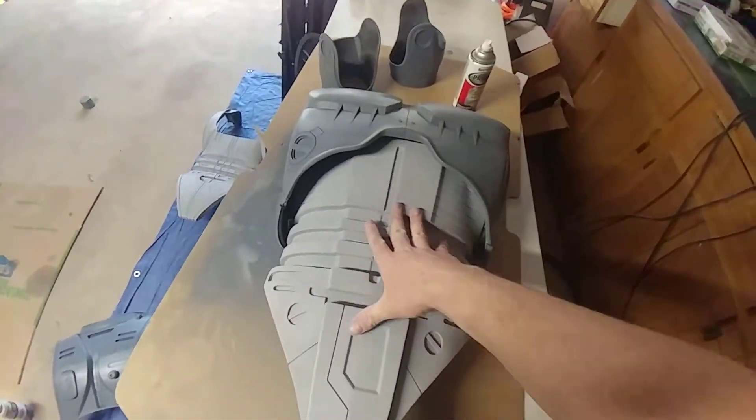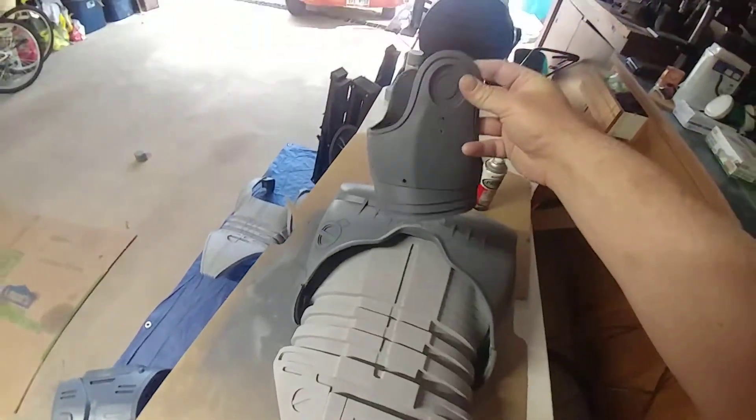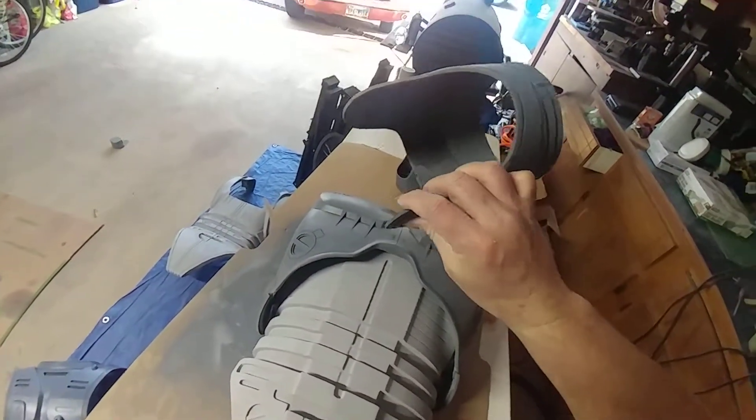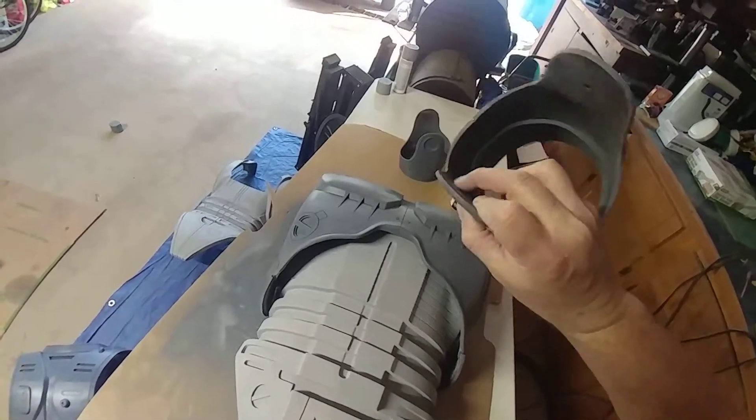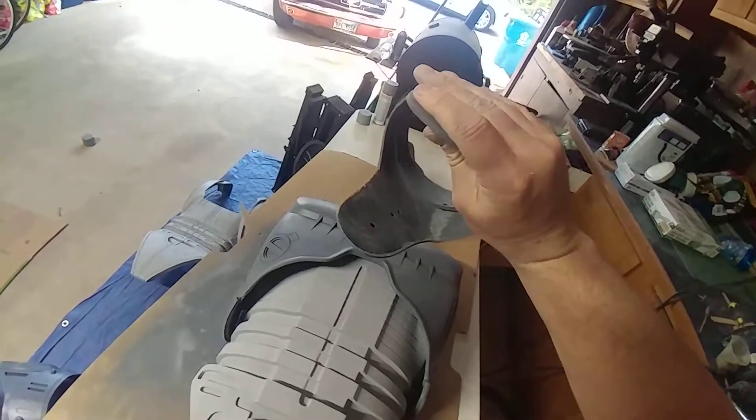Here's the chest. So I got the majority of the top half done now. There's still a couple of little pieces and I'm going to put a little bit of fiberglass in, probably more at where it's going to be hinged. I might not fiberglass the whole entire thing — I'm not too worried about this breaking.